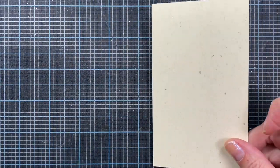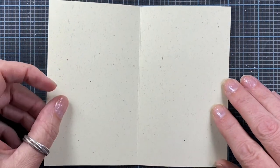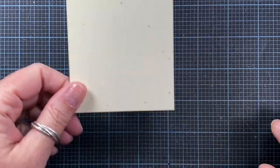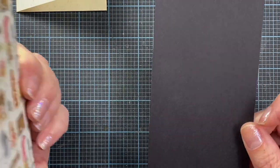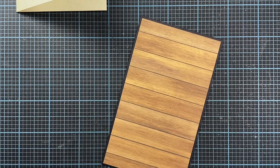I've already die cut all my pieces. I'm going to be starting with a card base that's really small - it's only three by five. So it's a six by five folded down the center to create just a small note card. I've also die cut a couple of layers - I've selected this wood grain piece and I've die cut a piece of black cardstock just to add as a layer beneath.